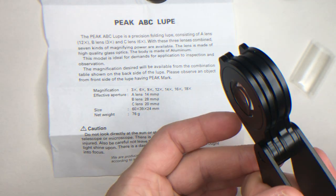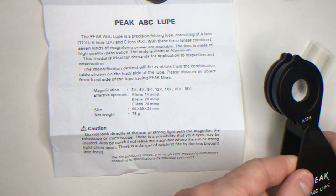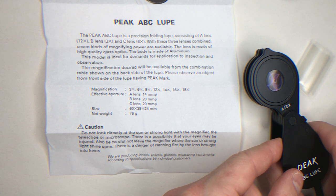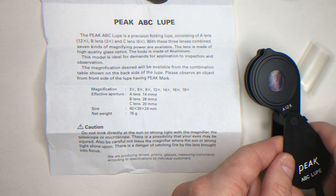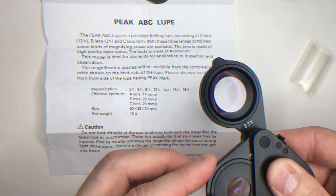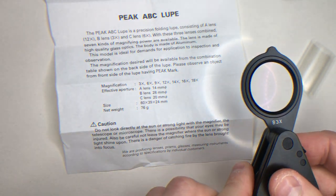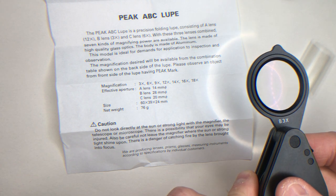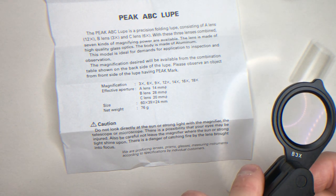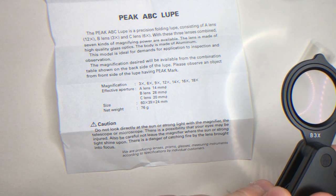With all three lenses you have to go right down to the 0.5 centimeter range, or 0.2 inch range. With the 3x magnifying lens it's about 6 centimeters above the object you're looking at, or 2.5 inches.